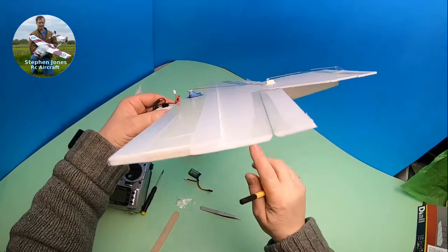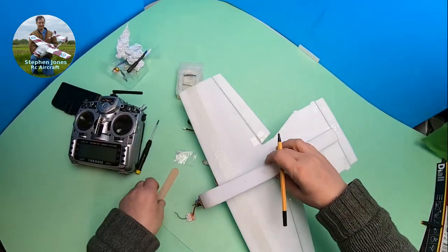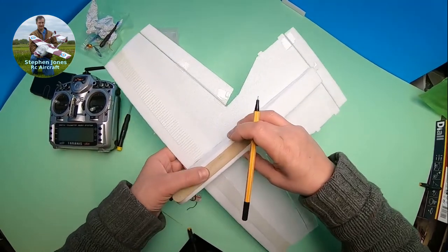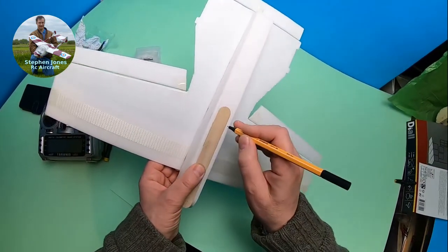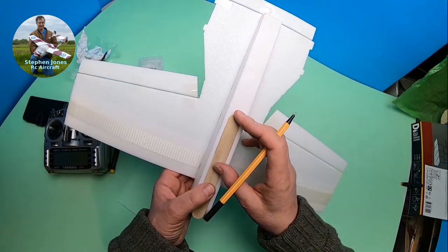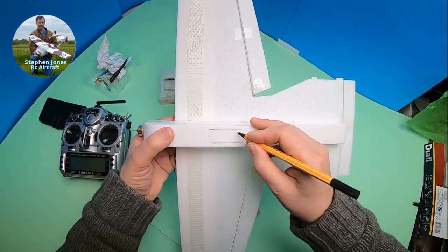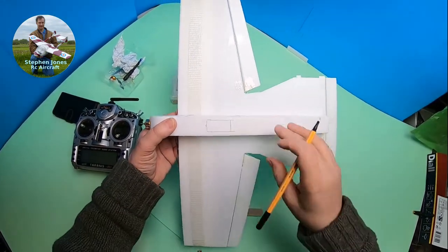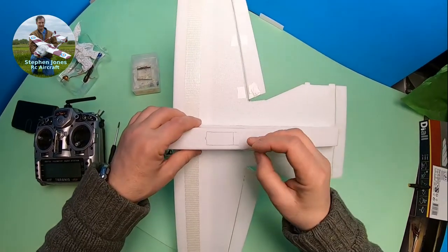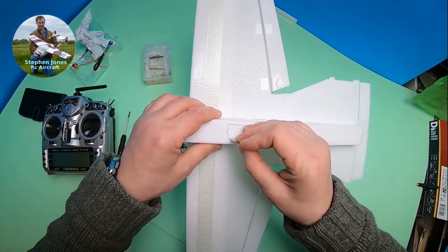Okay, to make the hatch — it doesn't have to be too specific, as long as it's in that area there. About there and about there should be more than big enough for me. I'm going to use this as a guide, put in the centre, and draw on that. You don't need a great deal of space really — it's just to get a receiver and get a wire up.